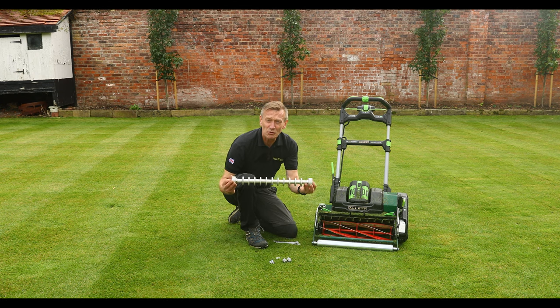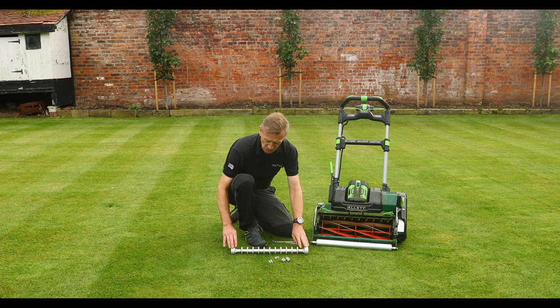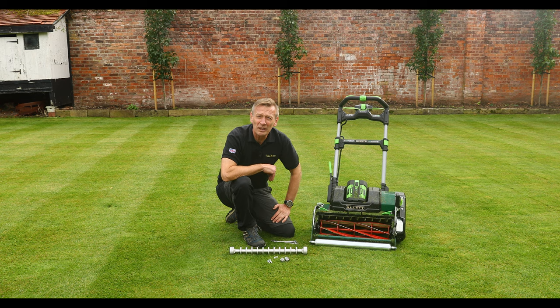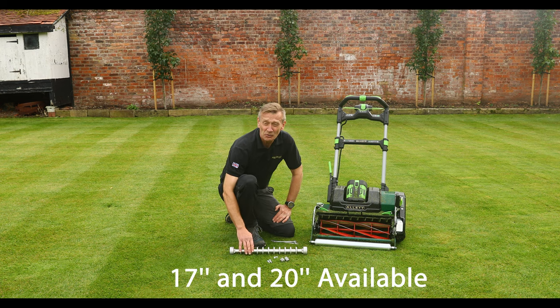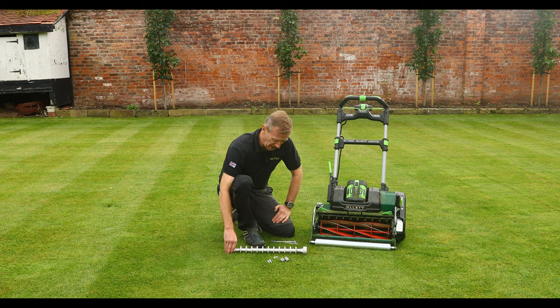Thank you for purchasing the groove roller. You need to choose the correct width roller at purchase point — either a 20 inch machine or 51 centimetre, or for a 43 centimetre machine which is a 17 inch machine. At this time the groove roller assembly is only available for those two widths of machines.